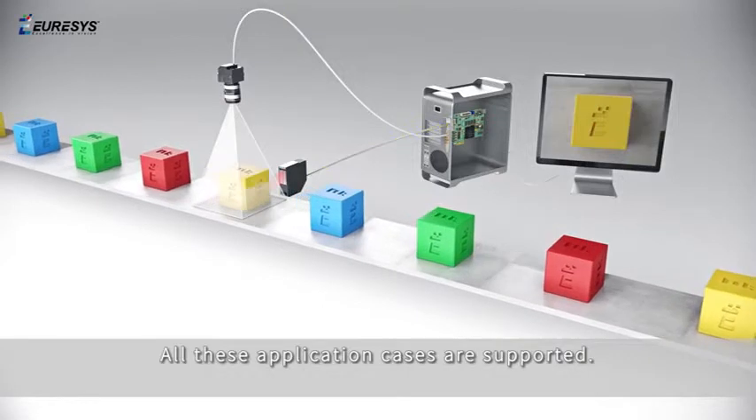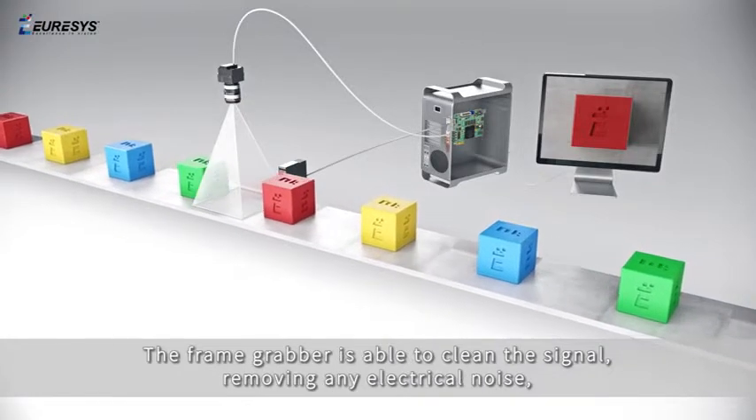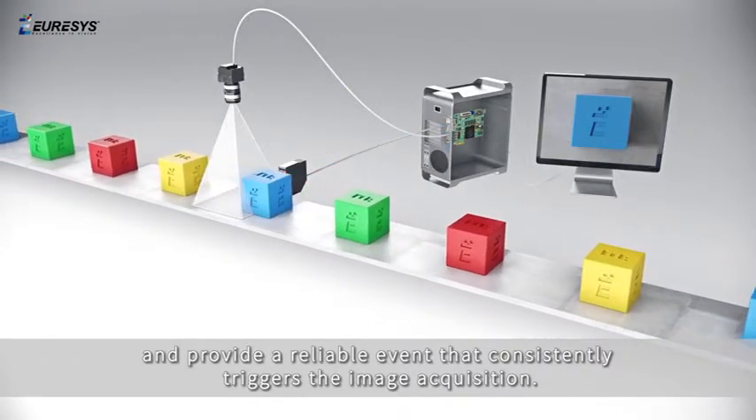All these application cases are supported. The motion controller or detector's electrical output signal is connected to the frame grabber. The frame grabber is able to clean the signal, removing any electrical noise, and provide a reliable event that consistently triggers the image acquisition.